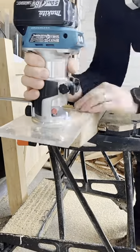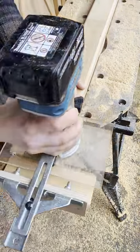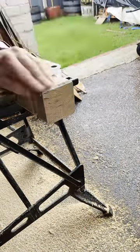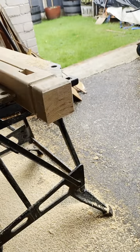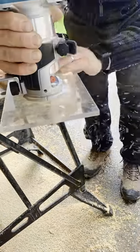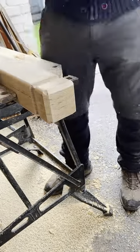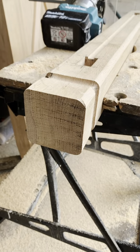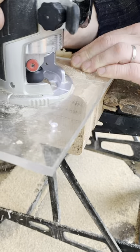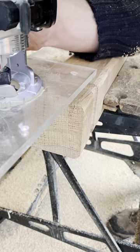I added round-overs to all the ends as well just to give it a little bit more elegance, then repeated it all again on the other three posts. It really did pay off taking my time on the end grain of the posts when adding a chamfer — just taking off a little bit each time and setting the router to the correct speed really reduced the amount of burning and any tear-out. You'll be able to see the difference between normal speed and sped up — most woodworking videos are sped up because the process is quite time-consuming and would be really boring to watch at normal speed.